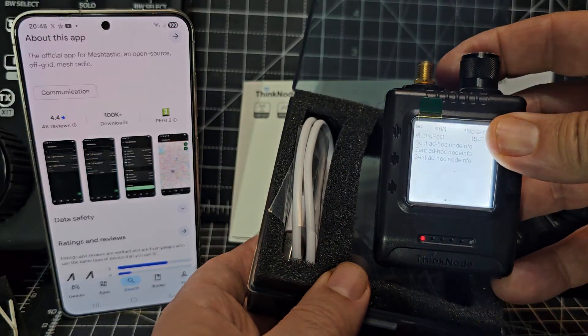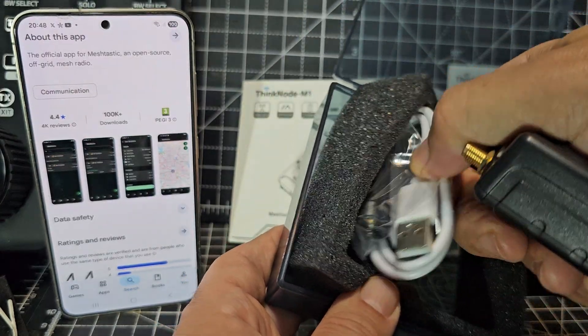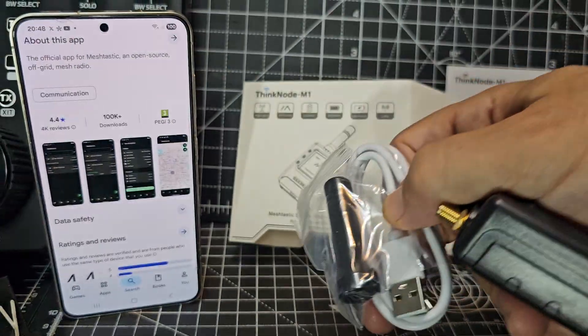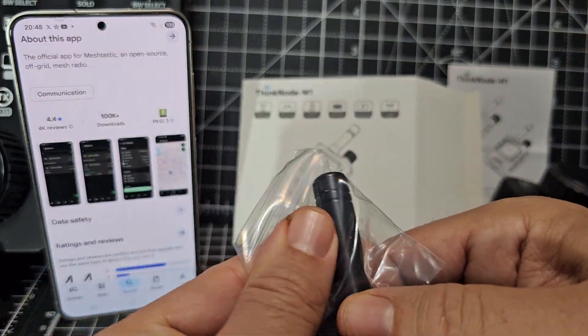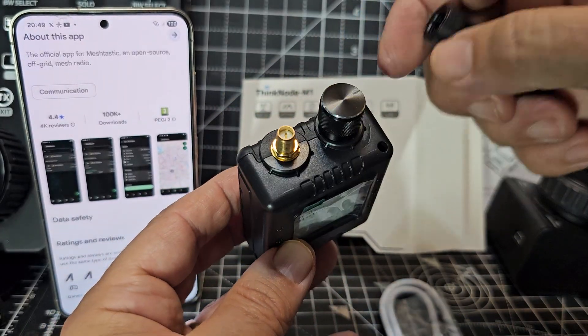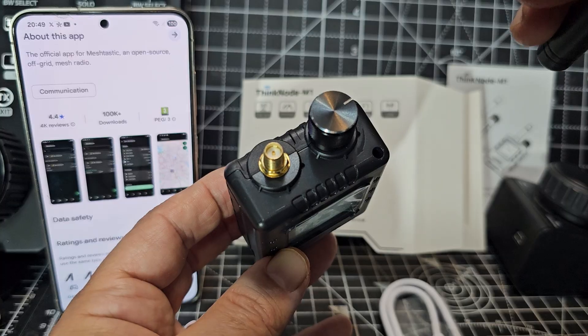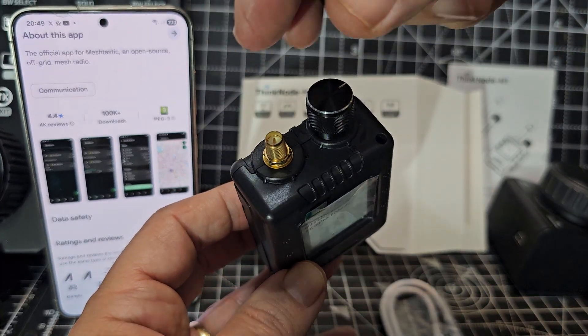You can't talk on it though. There's the on/off button — you can turn it off completely like so. It does come with a cable, USB-C, and this antenna. Reviews for this device say it's a good antenna. Apparently it's a special type of SMA, so just don't put your Baofeng one on there for now.